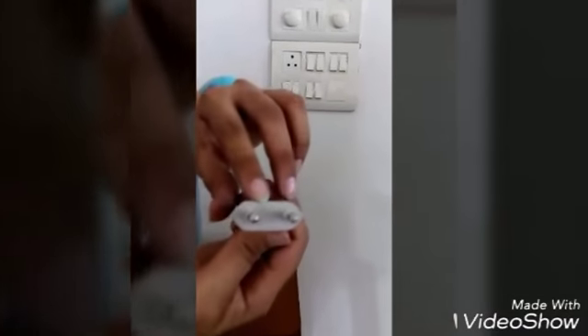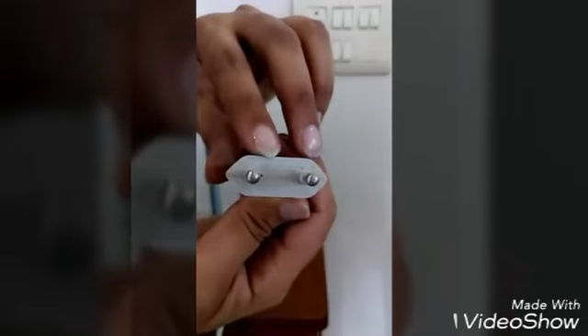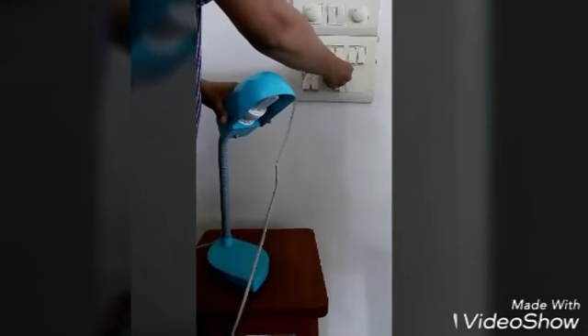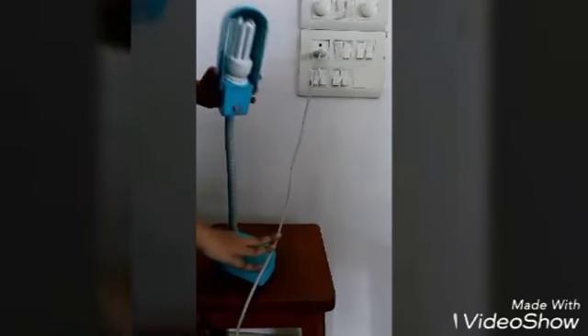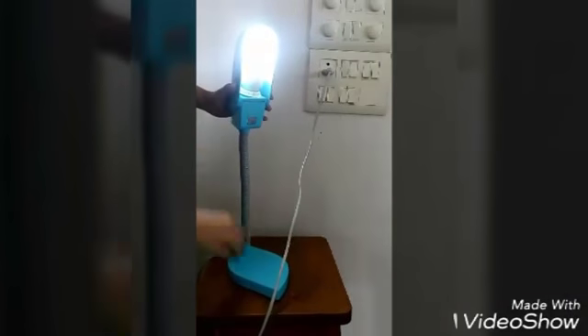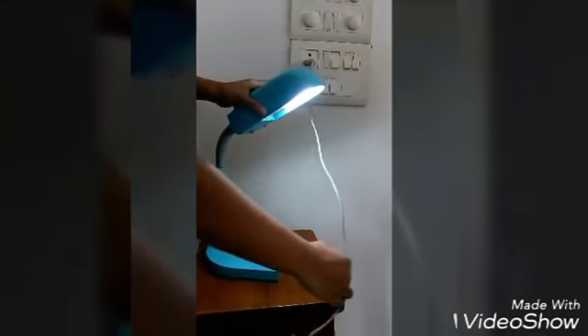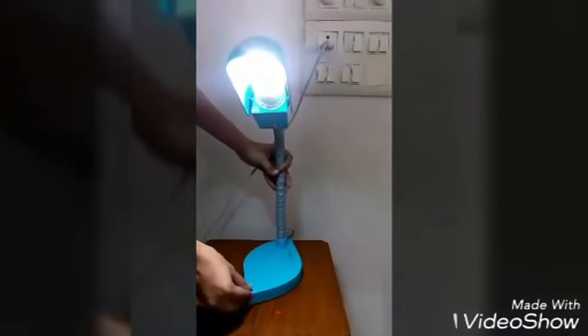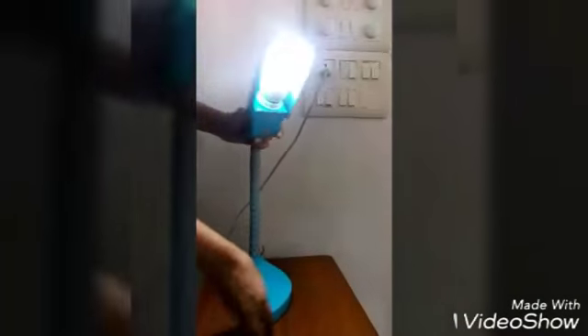Now let's light up the lamp. The plug's configuration is 2.5 ampere and 250 volt. Switch on — we can put this lamp in any direction anywhere. It gives you a concentrated light.